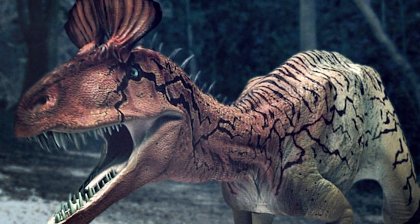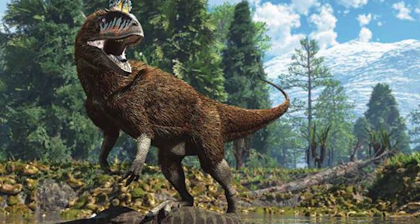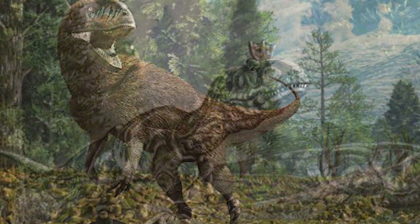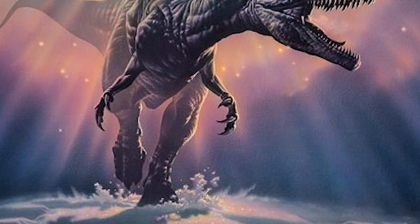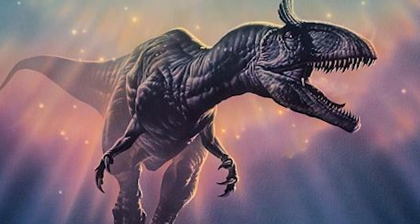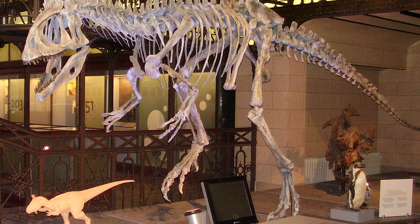El Criolophosaurus fue un dinosaurio carnívoro de la familia de los Dilophosauridae que vivió a principios del Jurásico, hace alrededor de 190 a 192 millones de años, en lo que hoy conocemos como la Antártida. En el Jurásico la Antártida era una vasta extensión de bosques en las que vivía este curioso dinosaurio. Medía en torno a los 6 u 8 metros de largo y 2 metros y medio de alto.